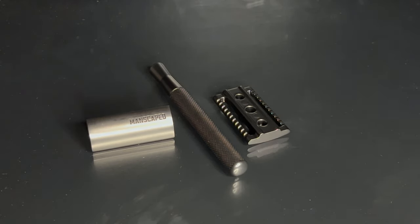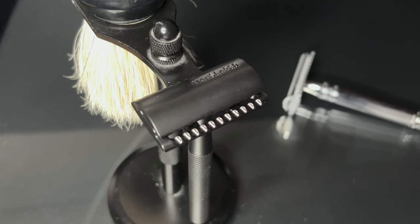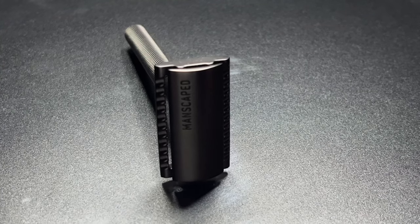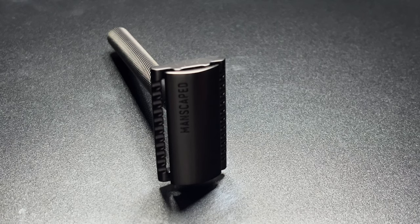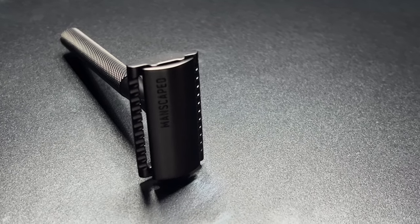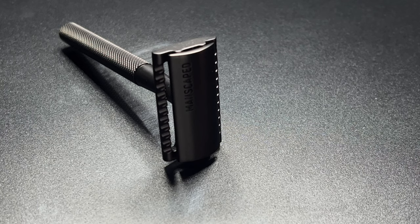Overall, this razor is amazing — I'm really happy I bought it. If it had a shorter handle, it'd probably be a perfect 10 out of 10 for me. It's still a really high quality razor that provides a great shave, so I'd give it a 9 out of 10. It's super clean and beautiful; that handle just took a point away for me.